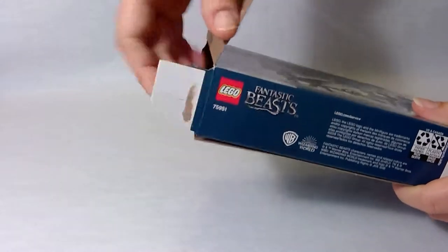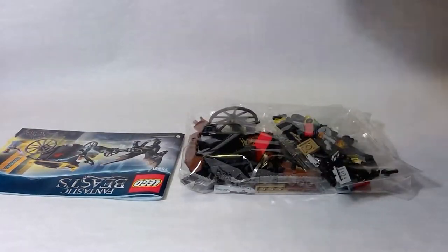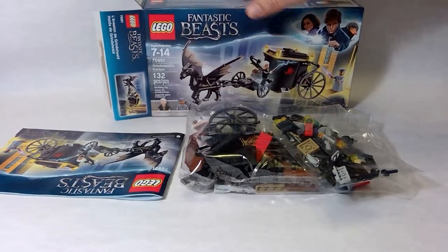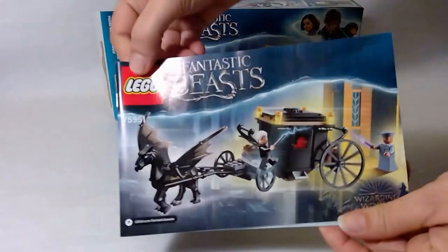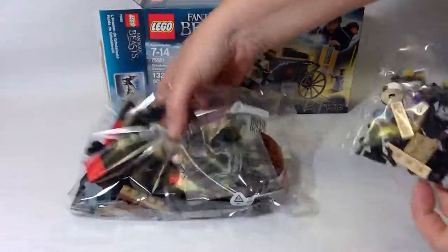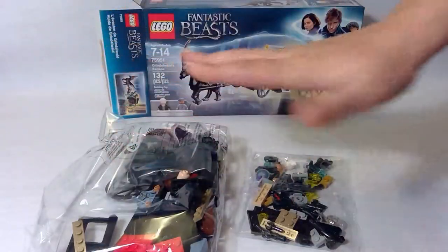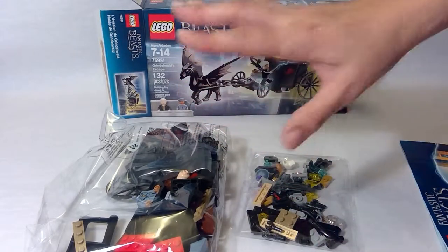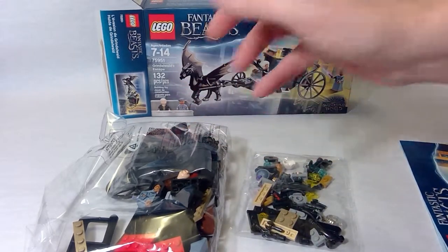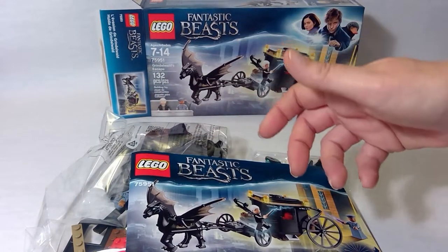Let's open her up and see what we got inside. We have our instruction book — that's good — and it looks like two bags, neither one numbered, but that's okay because there aren't a whole lot of pieces here anyway. So I'm going to open up the bags, separate my parts, and use the handy dandy instruction booklet to get building.